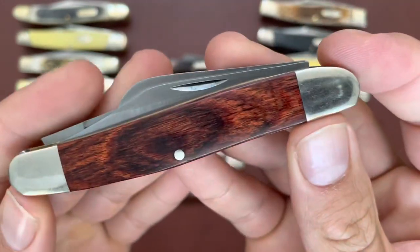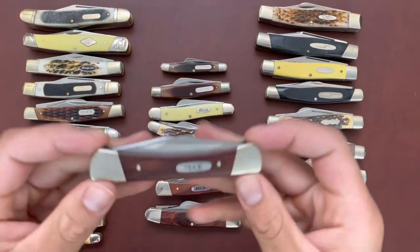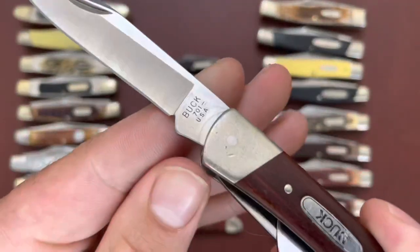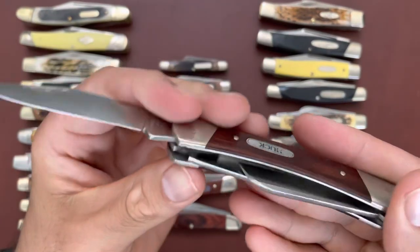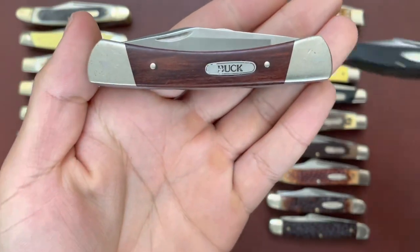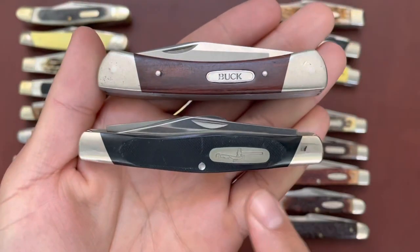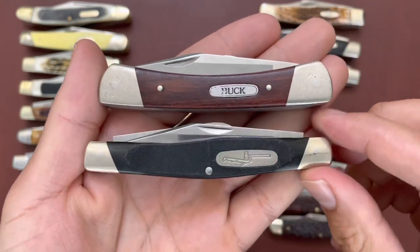So there's a representation from Bear and Son. Then I have two more Bucks — here is an older Buck 701. Buck does not make these anymore. This was supposed to be the higher-end stockman, comparable to the Buck 307 and 301, so you just have upgraded handles and it's pretty much a different shape.